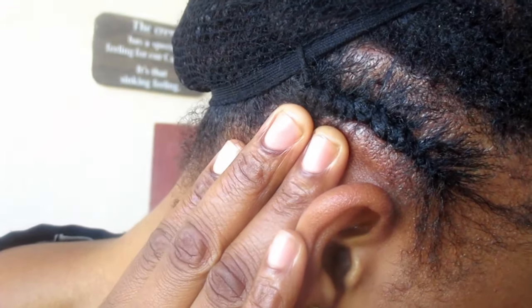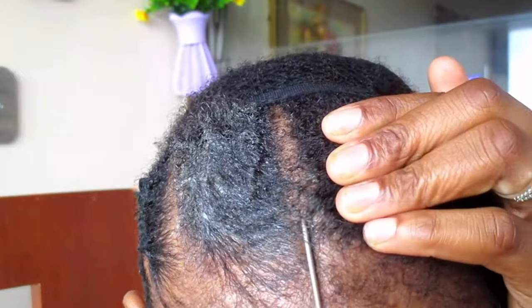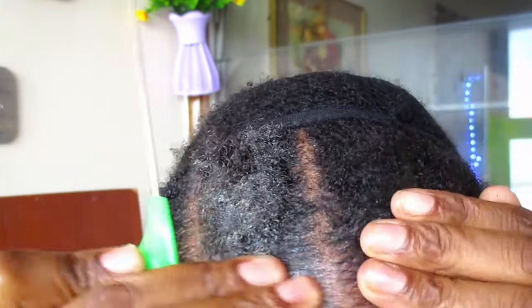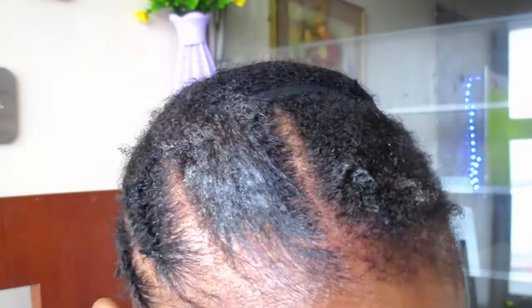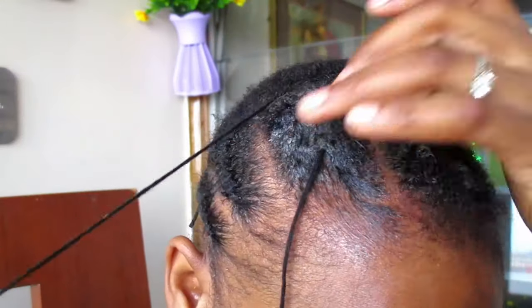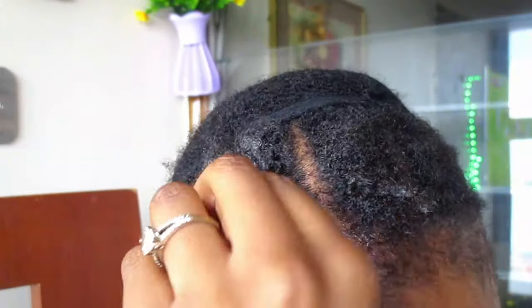It looks tight but believe me it's not — my scalp is just meaty, I have an egg head. I'll be repeating the same procedure all around my head. Please be careful, do not pull your cornrows from the other side because you're just going to hurt yourself and cause breakage. Do it slowly. If the tail part of your rat tail comb is not working, use the comb part because that's much easier and causes less tension on your scalp.